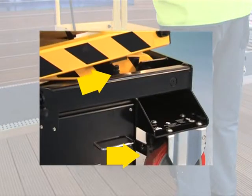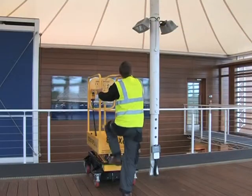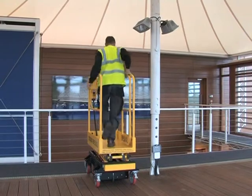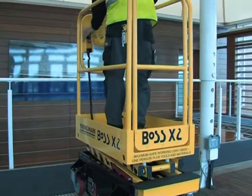Fixed caster brakes are engaged automatically as the platform is raised. The self-closing gate has a built-in toe board, removing any trip hazard. A transit gate lock, to prevent the gate opening during transport around or between sites, is also fitted to all Boss X series machines.